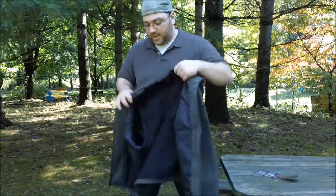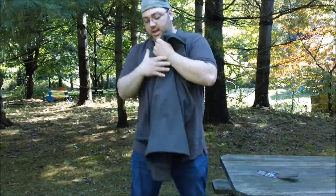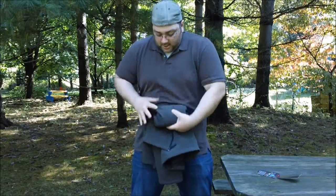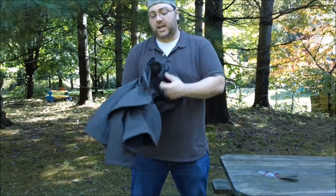I'll show you — you can pack it up nice and small. You'll see that this jacket packs down to a pretty small size. If you take your time with it you'll get it down a bit smaller than I'm doing right here, but you can see it packs down to a pretty small size.